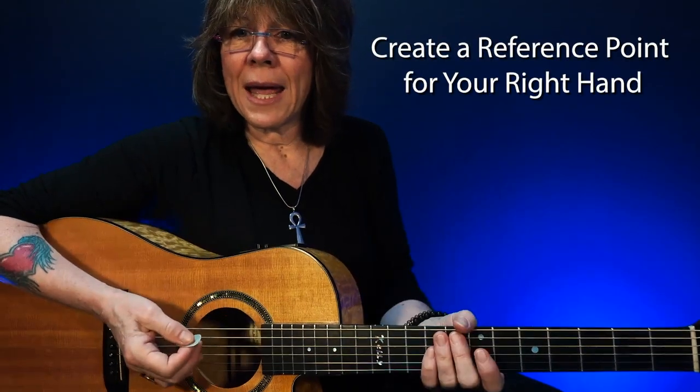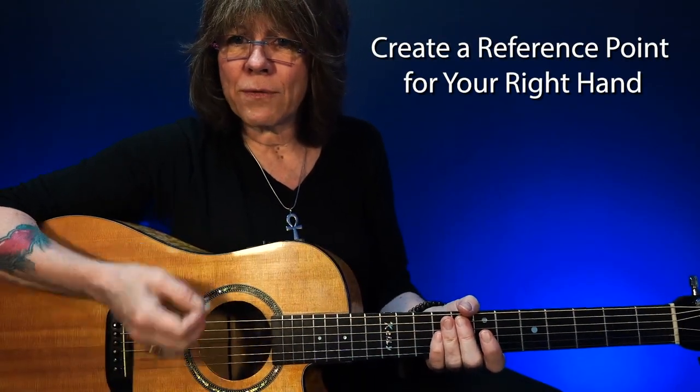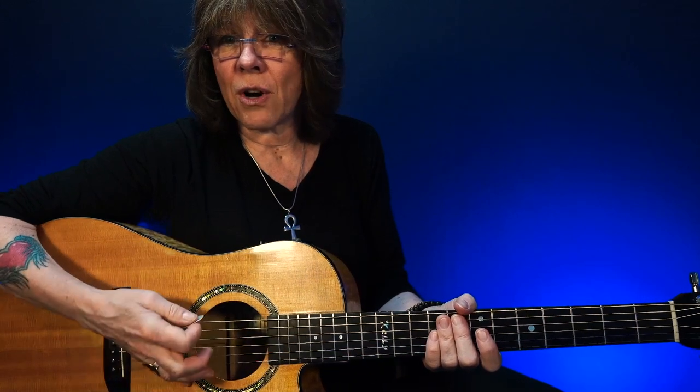Now when I'm playing, it may look like I'm just floating, not touching the guitar as far as a reference point. But I've always got this pinky either touching the guitar or holding on to this bottom string as a reference.